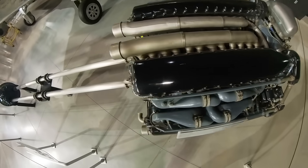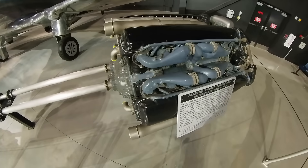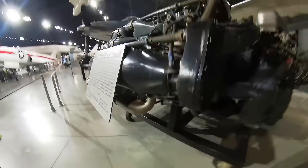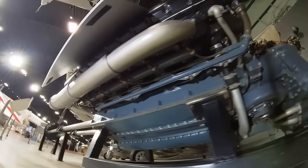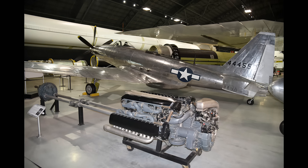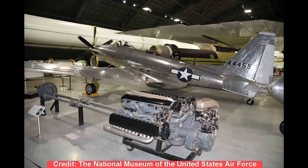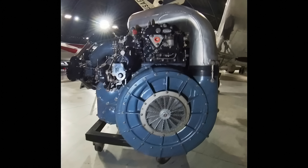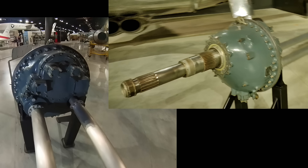It was powered by the Allison V-3420-19, a 24-cylinder turbo-supercharged double-V liquid-cooled piston engine, the initial variant producing 2,600 horsepower. It was actually two of the V-1710 engines used on the P-38, P-39, and P-40, connected to a common crankcase. Weighing in at more than a ton, it had a 5.5-inch bore, a single overhead camshaft per six-cylinder block, two intake and two exhaust valves per cylinder, and a General Electric turbocharger with intercooler and a single-speed one-stage gear-driven supercharger. Two 15-foot-long drive shafts connected the engine to a prop shaft and a gearbox in the nose.